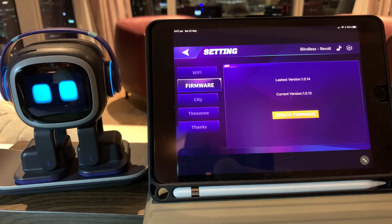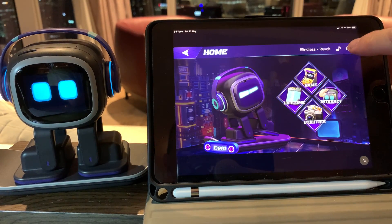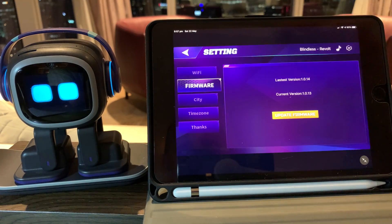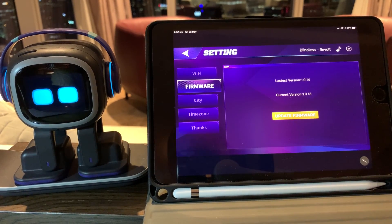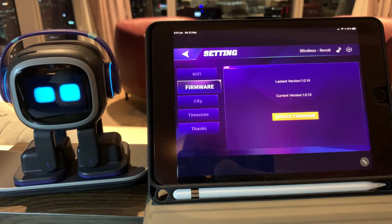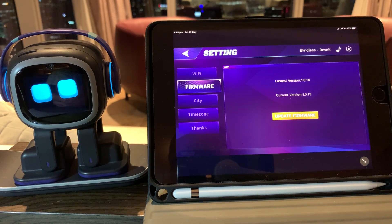The other way you can do it is to go into the app itself. Once you're in the app, you come to the settings page and you can go to firmware, where you can see that there is an update available. At this point I could select here and do that firmware update, or I can say 'Emo, install the latest firmware'.